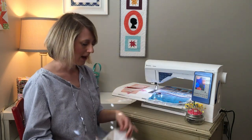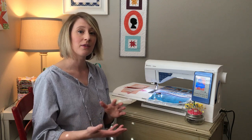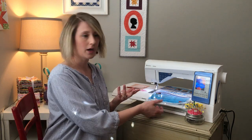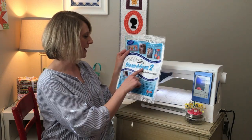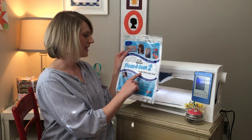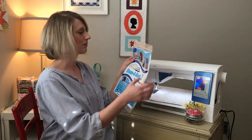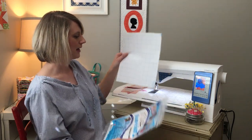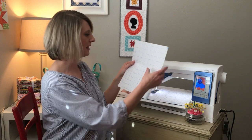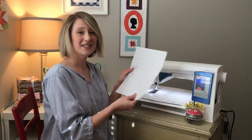Double-sided fusible web is available at any fabric store — your local quilt shop will most definitely have it. You can buy it on the bolt and cut it just like yardage, or you can buy it in pre-cut packages like this one by a company called Steam-A-Seam 2. This is the double-stick fusible web. I just started working with this and it makes the process super easy. It comes on sheets that are already kind of pre-cut. One side has graph lines and is papery; the other side is waxy.